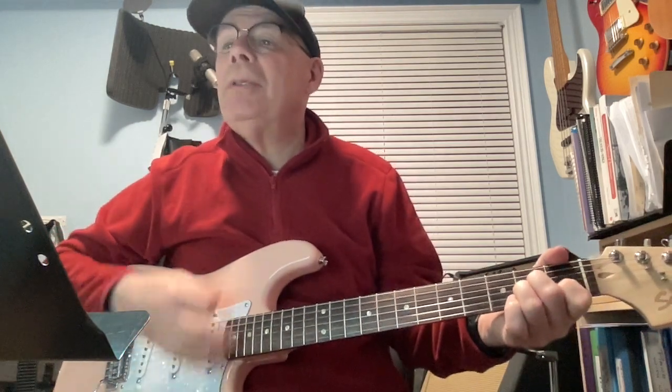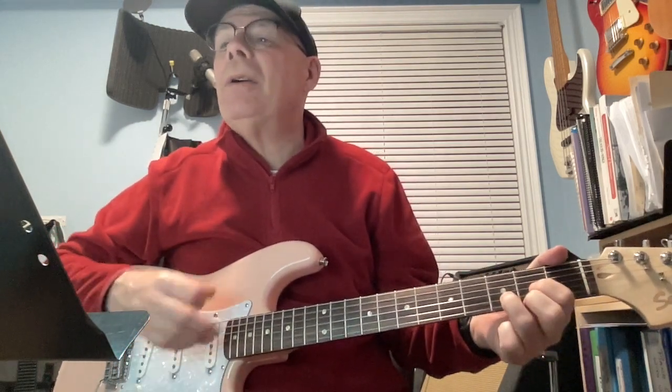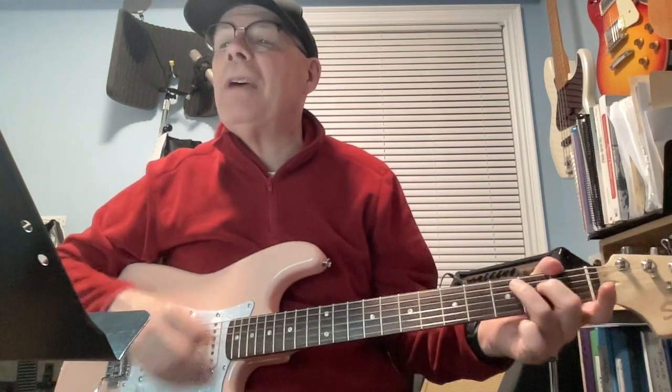So it's down, down, down, up — then D, down, down, down — then G, down, down, down — then C major 7.